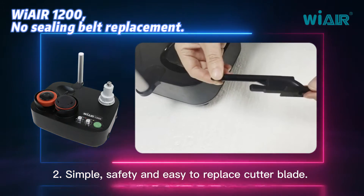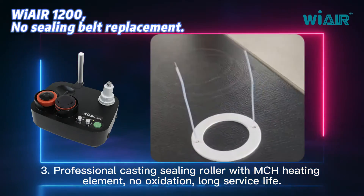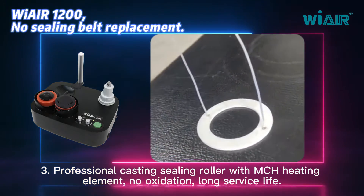Feature 2: simple, safety and easy to replace cutter blade. Feature 3: professional casting ceiling roller with MCH heating element, no oxidation, long service life.